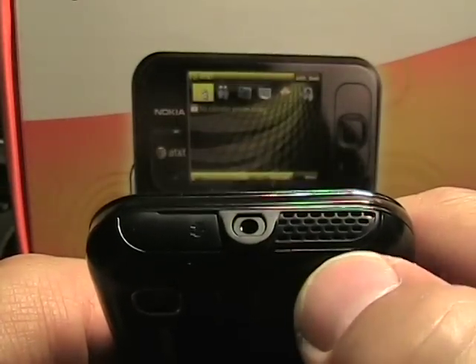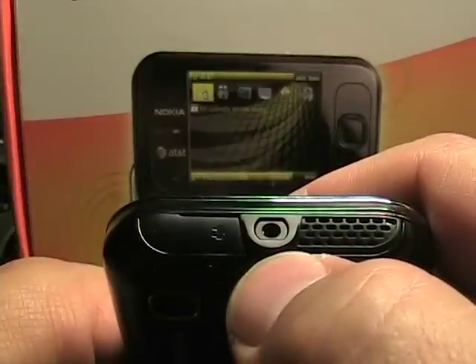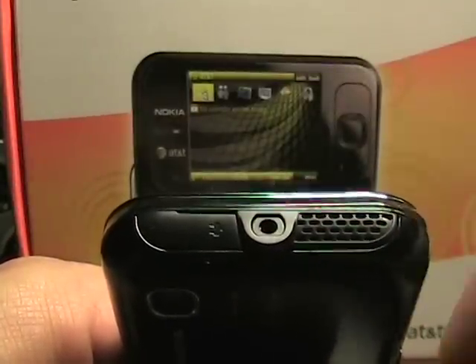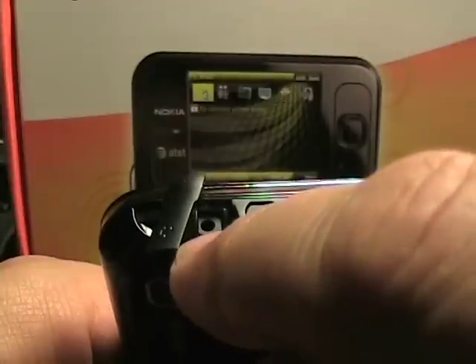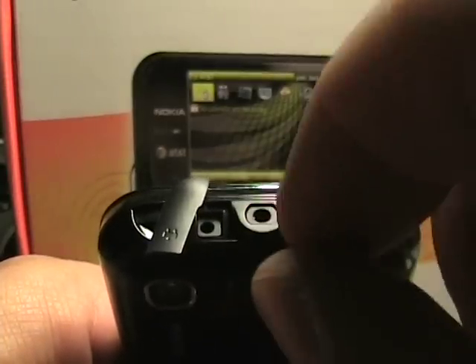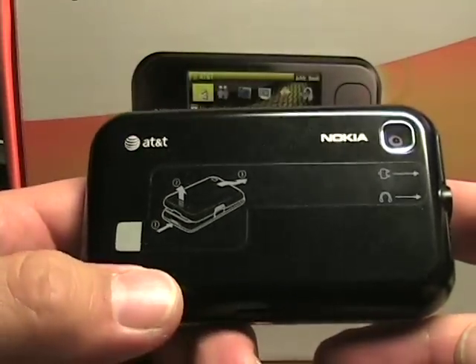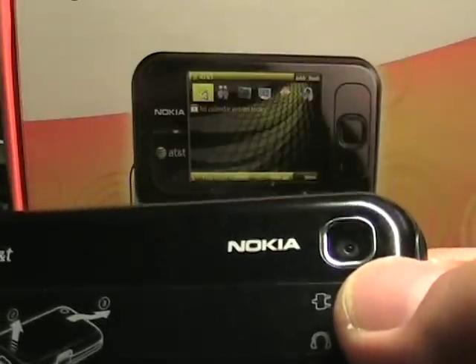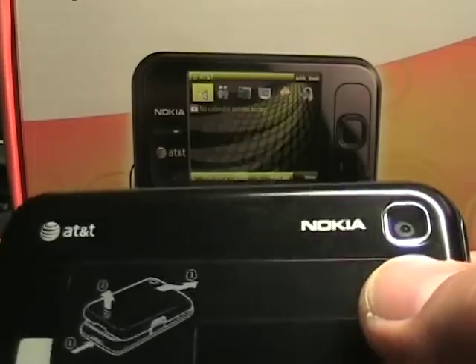Up on the top, we've got the mono speaker here, which is actually quite loud. We've got a 2.5mm headset jack, and actually there's not even a headset in the box, which is a little bit odd. And then underneath here, we have the standard Nokia charging port, which is underneath the cover. Jumping around to the back, you can see there's directions on how to remove the battery. Over here in the corner, we have a fairly standard Nokia 2 megapixel camera — not a blow-away camera, but not a bad one.